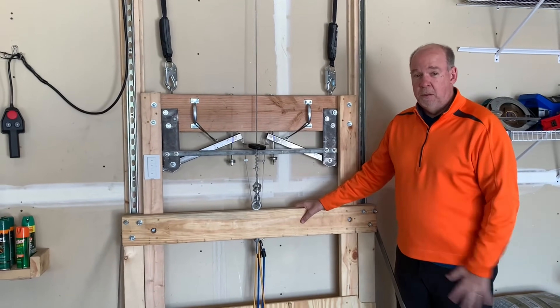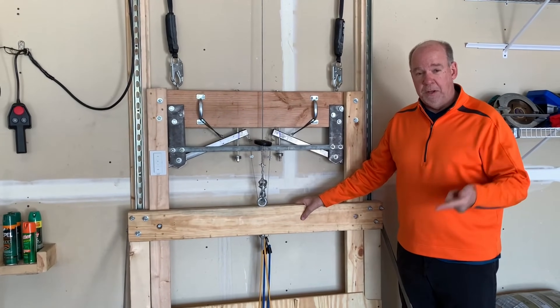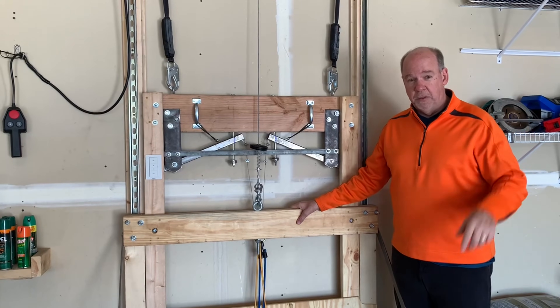Hi, this is the elevator that Mitch and I built. If you want to see how we did it, there's a link above. Just click on the link and it'll take you to the video.